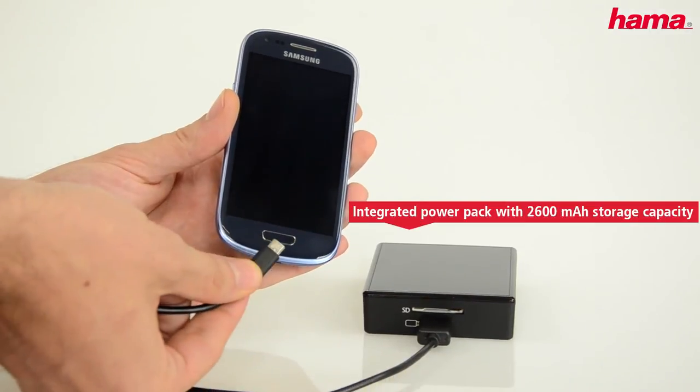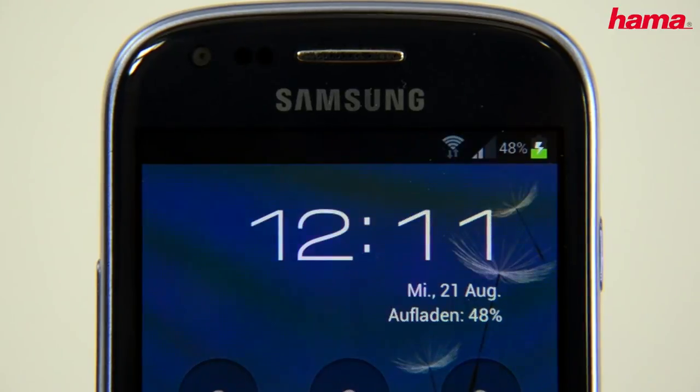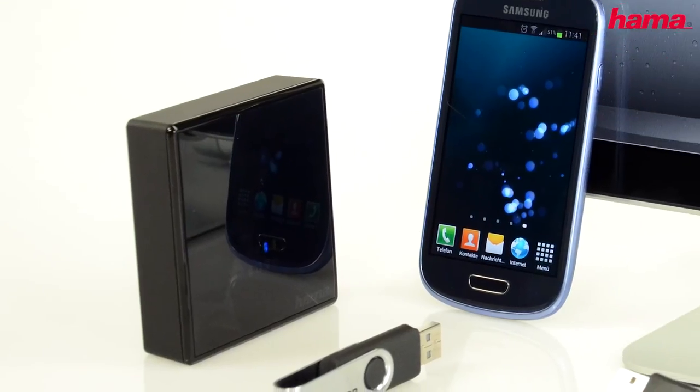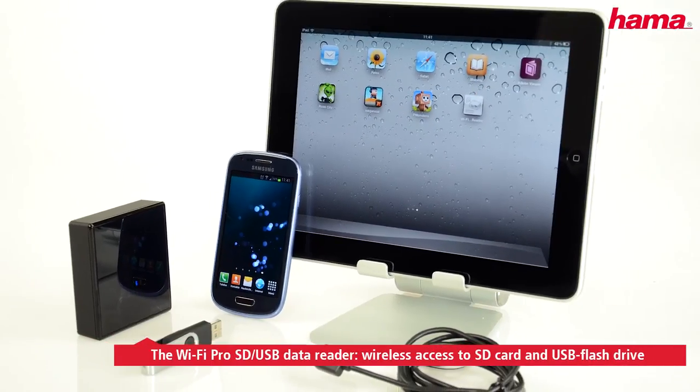And if your mobile device should become flat, then simply use the Wi-Fi data reader as a charger. The Wi-Fi Pro SD USB data reader — the perfect partner for your mobile devices.